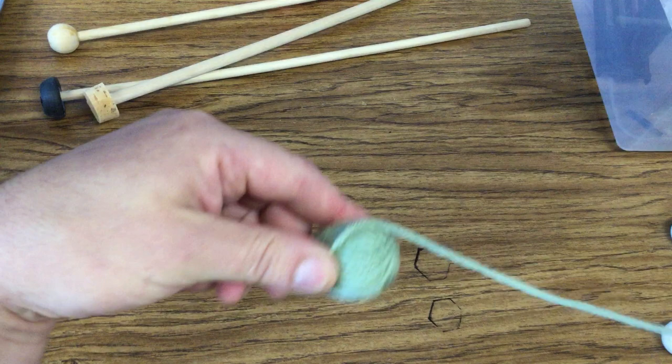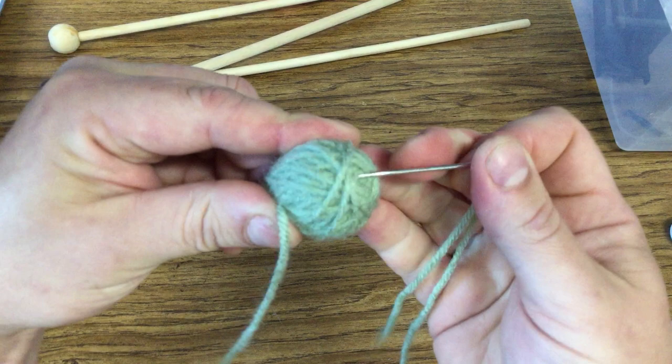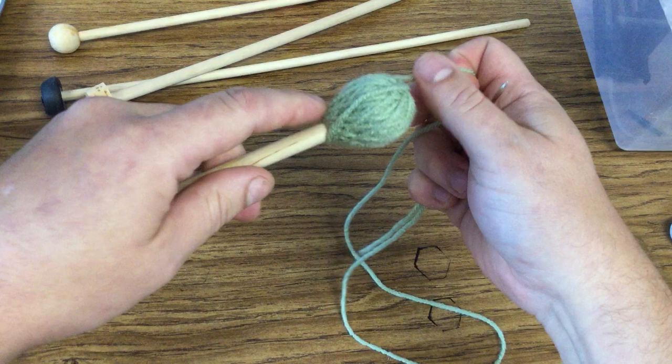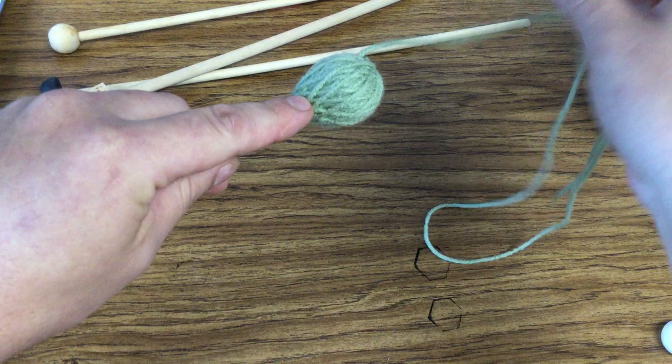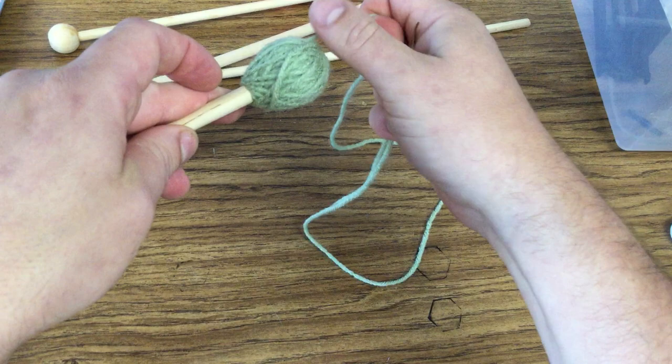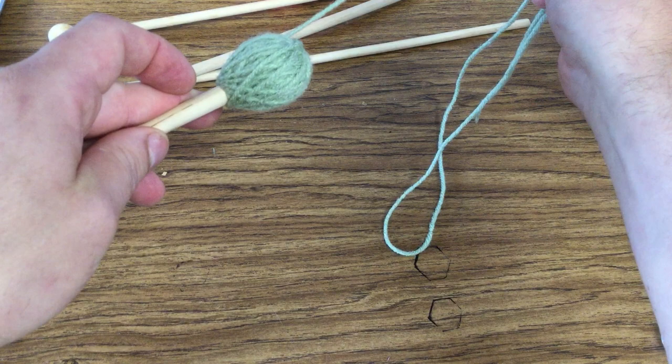Go into the middle, come out right about there, and pull all the way through. Now when you pull it through you still have this loose thread. See how it pulls tight? If I pull it really, really hard, it's going to start to kind of ruin the mallet — it might actually pull up like that and unravel a stitch. We don't want to do that.